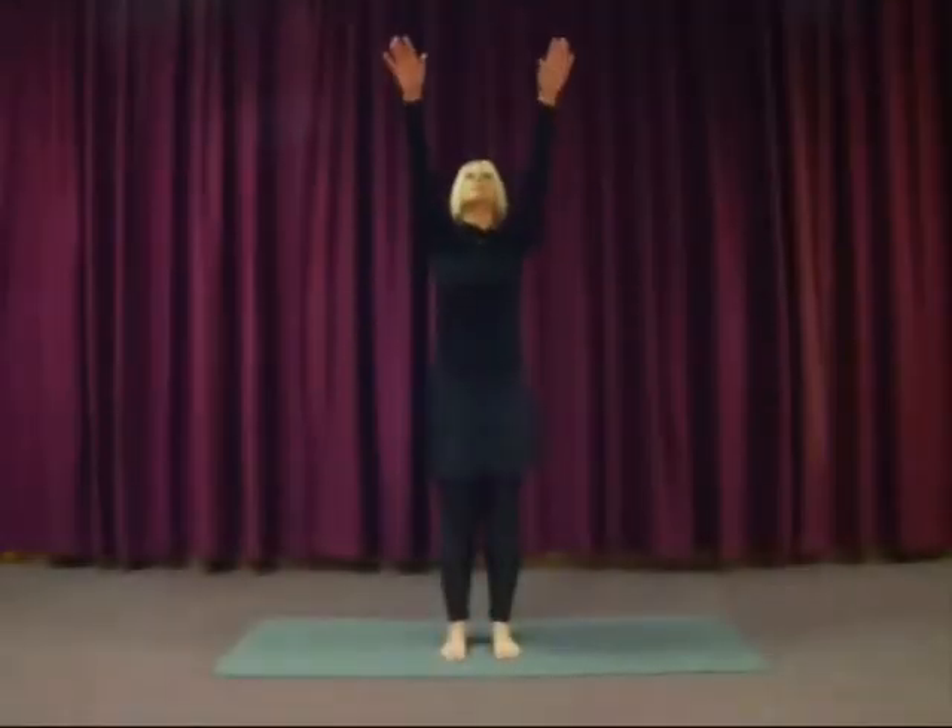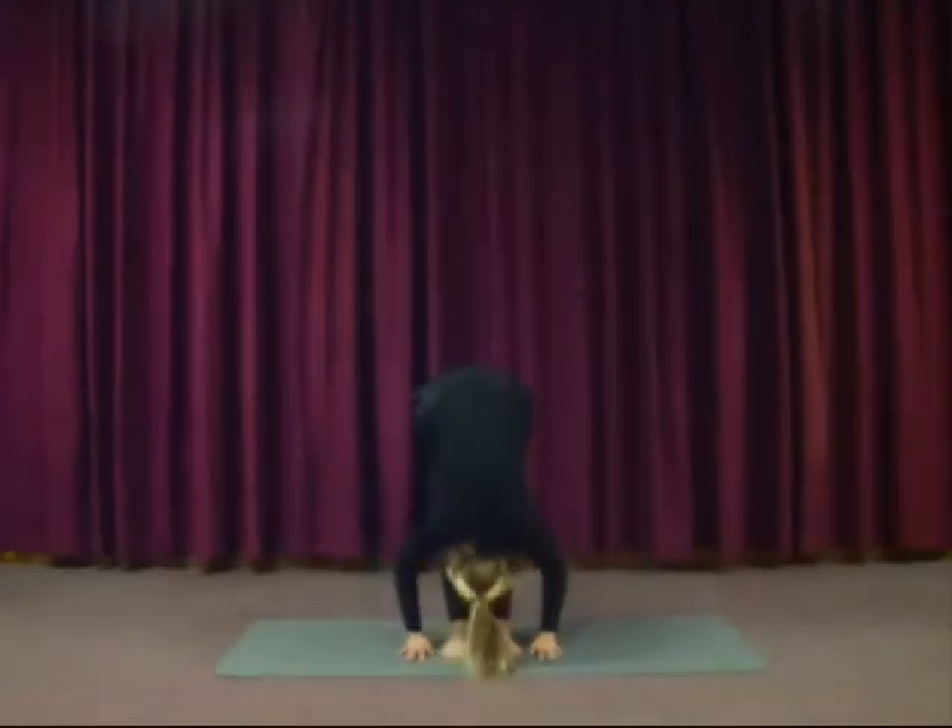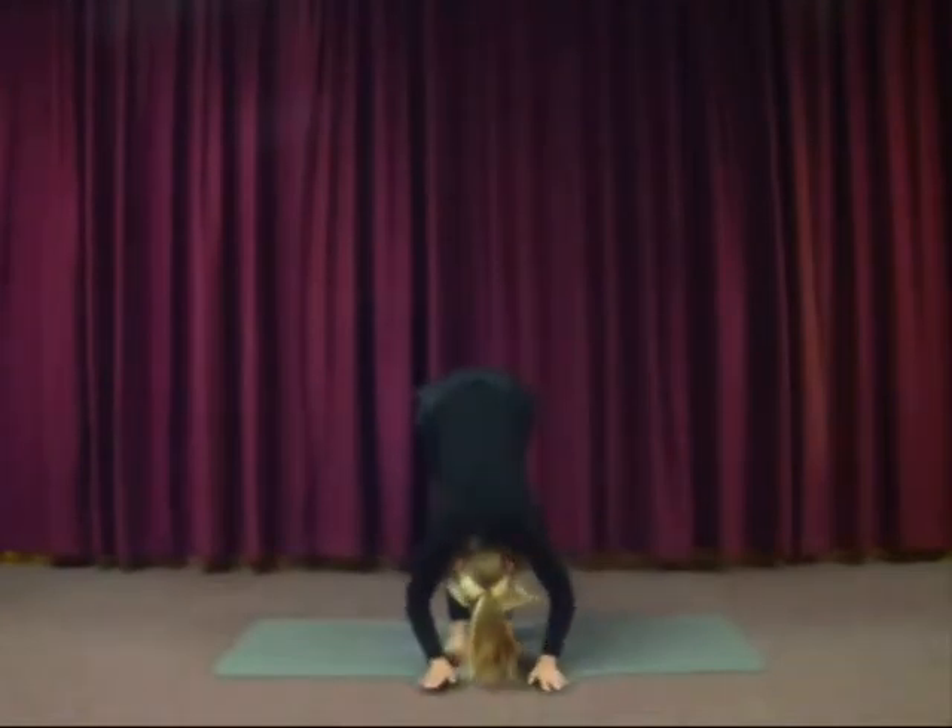And then we'll do the upward stretch forwards, backwards bend. Inhale the arms forward and up. Then exhale, flow forwards out of the hips, flat back. Legs straight if you can, because it doesn't matter if the hands don't come to the floor — you can have the hands to the legs. If it does feel too tight in your legs to have the legs straight, by all means bend the knees a little, until your body feels ready to open up.